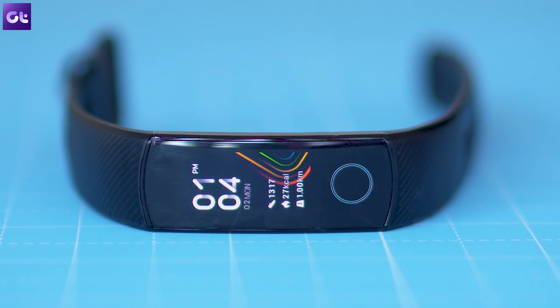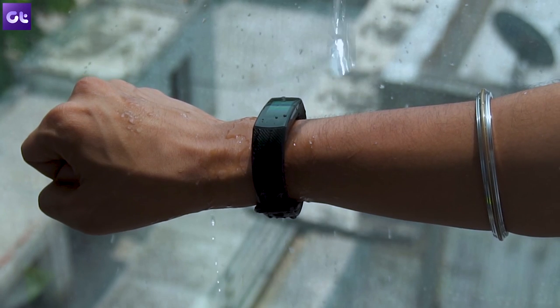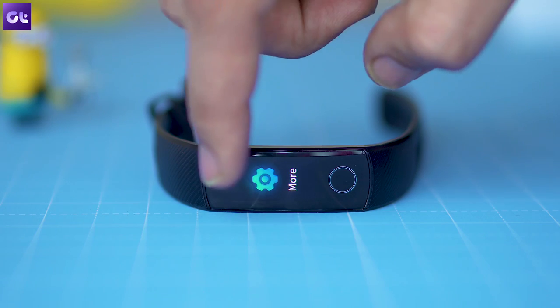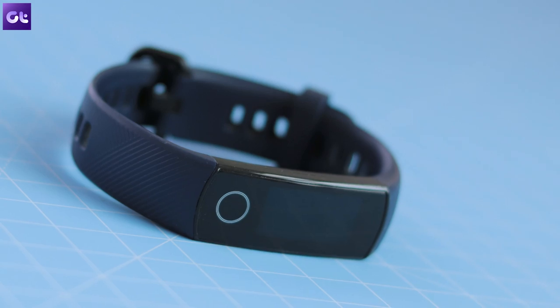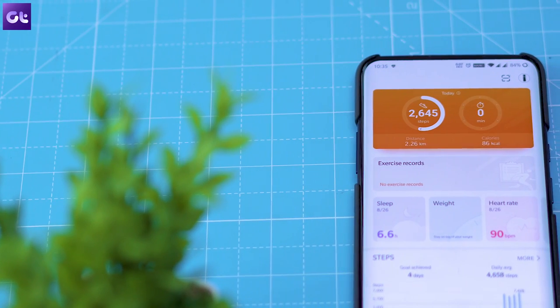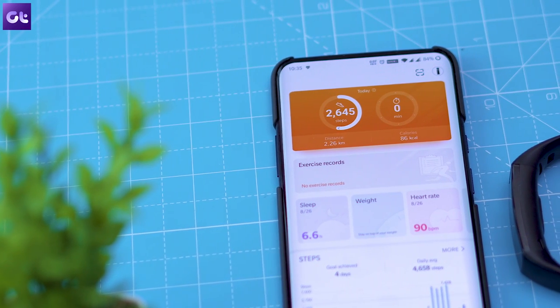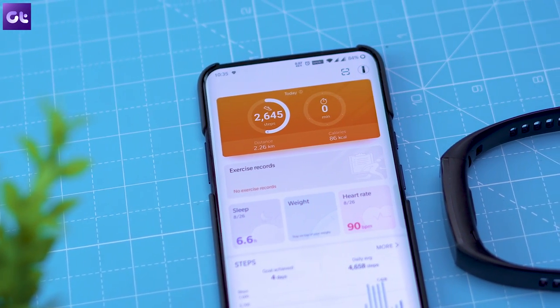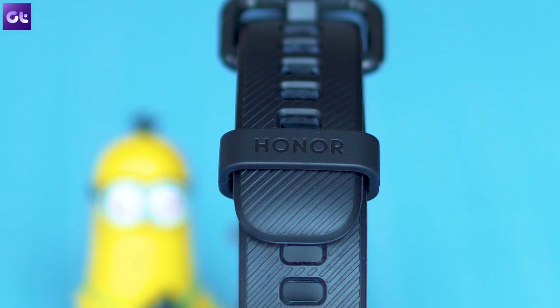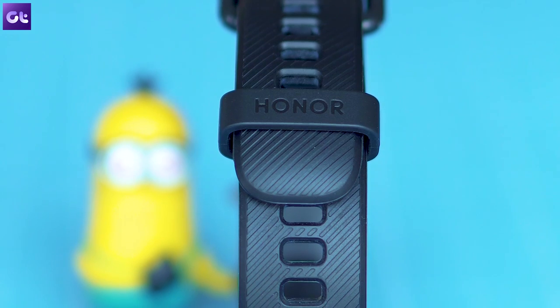If you caught our recent review of the Honor Band 5, you'd know that we here at GT like the new fitness tracker quite a bit. It's got a decent design, a fairly bright AMOLED screen, a bunch of amazing features, acceptable battery life, and a very reasonable price tag to boot. So if you've gone ahead and purchased it already, you made a good choice. But now that you have the band, there are a couple of cool tips and tricks you should know if you want to make the most of it. And that's exactly what we are going to talk about today in this video.